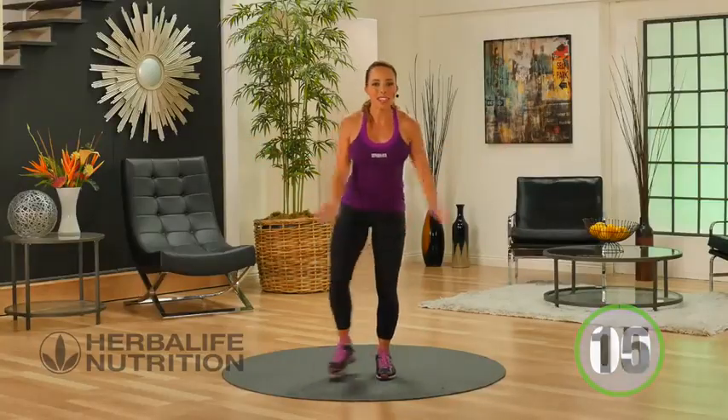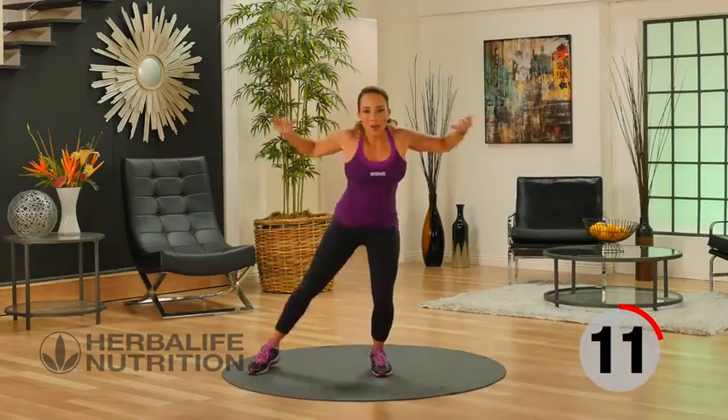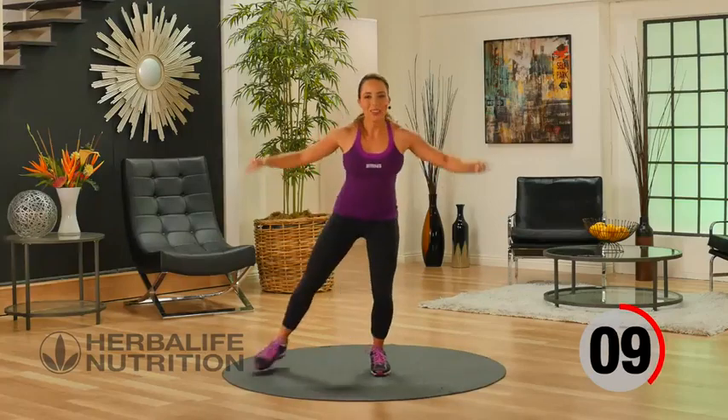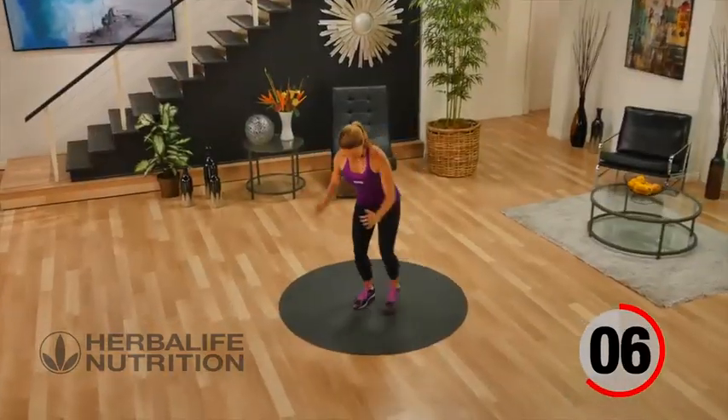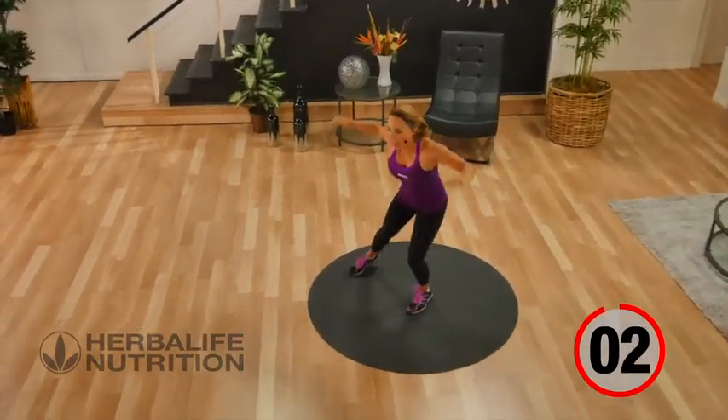Time for that active recovery — stepping out to the side, getting a little lower. Arms are out, legs are out.